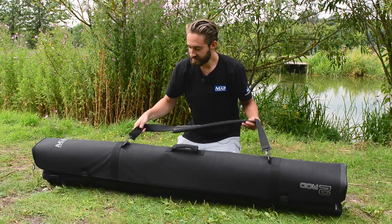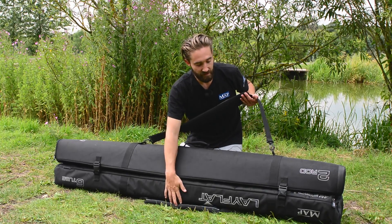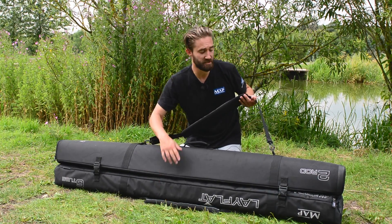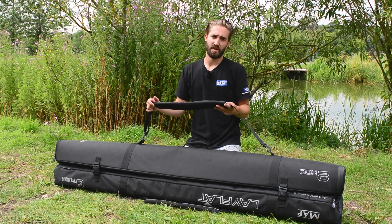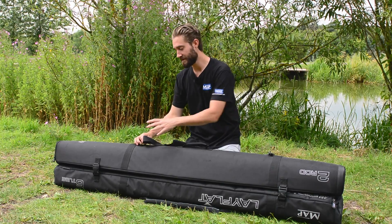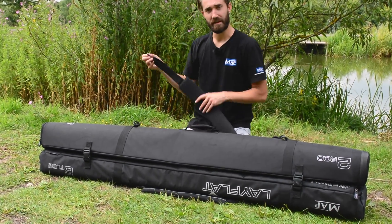Turning it over, you'll see we've got another shoulder strap on this side on the main compartment — that one is fixed in position. Now this second one is a detachable shoulder strap. If you're carrying the hold all as one complete unit, you can remove this strap simply by using this buckle here and unclipping it like this.